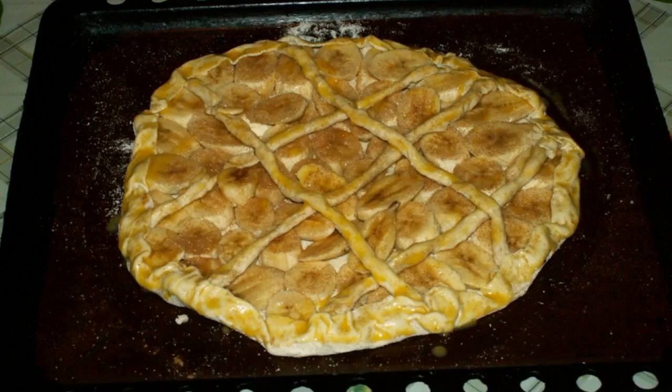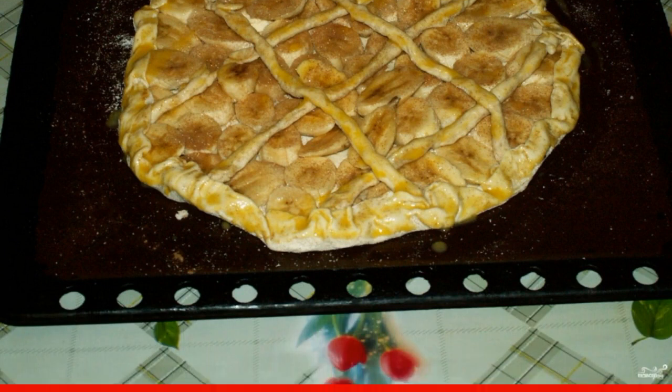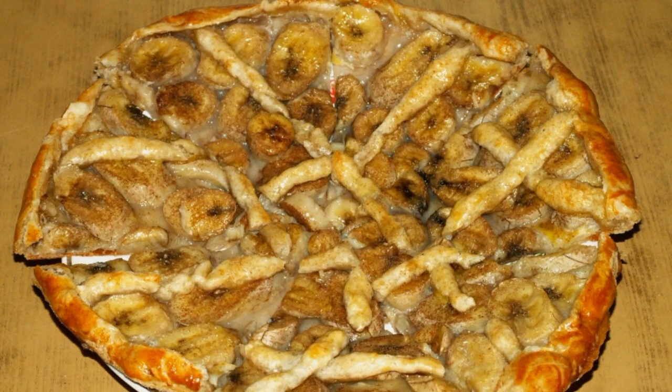Brush the dough with egg wash. Place in a preheated 180°C oven for 15-20 minutes. Bake until golden brown.